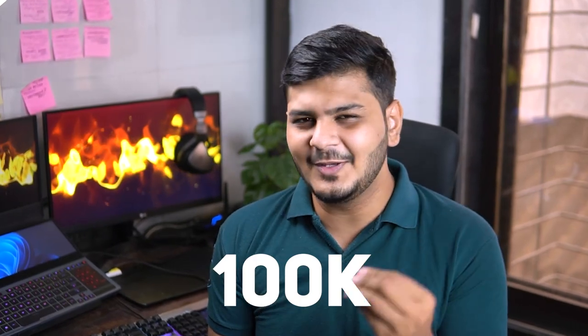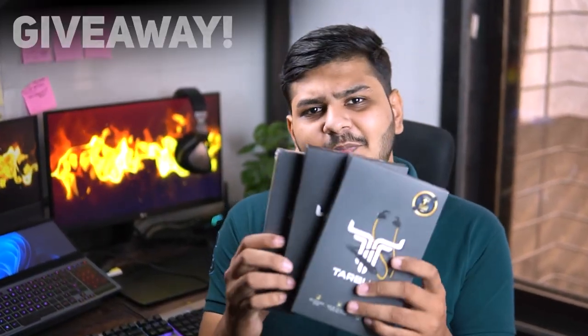At the end of the video there is a surprise giveaway — we've now hit 100K! Giveaway details will be in the middle of the video, so you need to watch till then. Without any further ado, let's start.